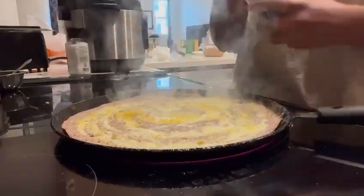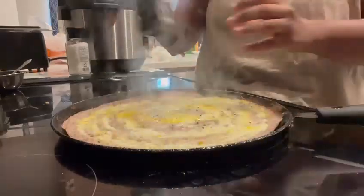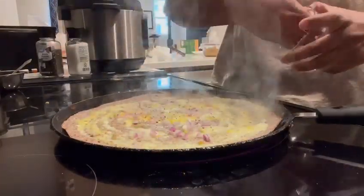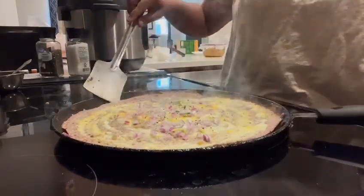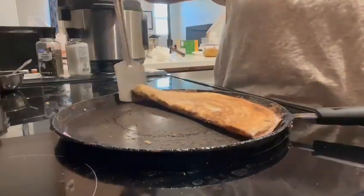Once it's done, using a spatula fold the dosa in half and transfer it to your plate. And there you have it — our millet egg dosa, a fusion of nutrition and flavor! Serve it up with your favorite chutney, a dollop of yogurt, or even some ketchup for that perfect balance. Every bite is not just a treat for your palate, but also a step towards a healthier gut.